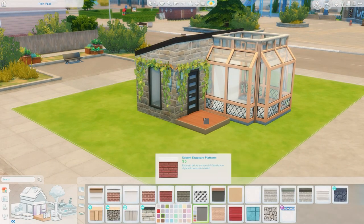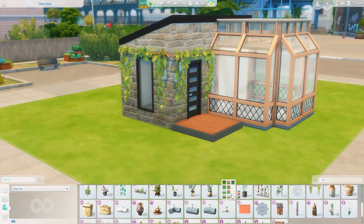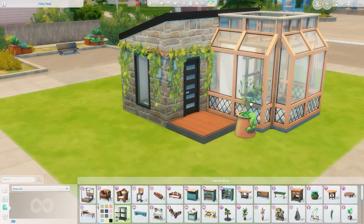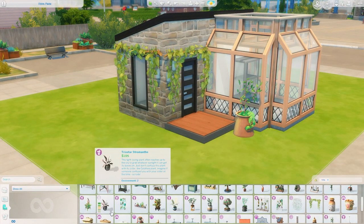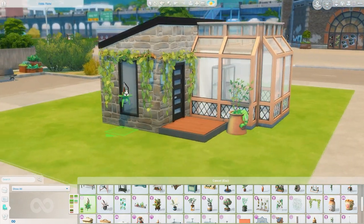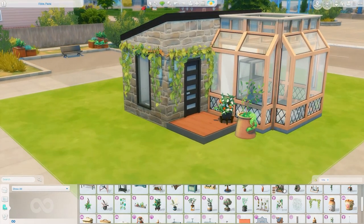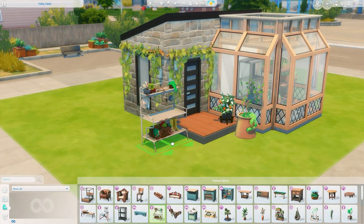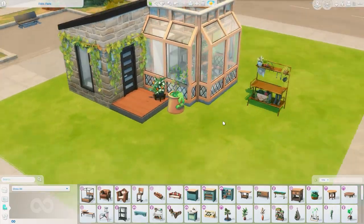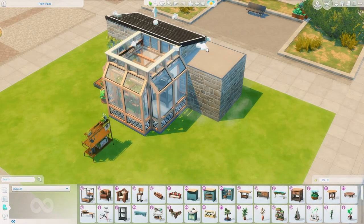I changed the exterior colors and wallpapers quite a few times. I put some glass floor panels from Island Living over the top of the greenhouse space. Here I'm starting to grab items from the kit that I knew I wanted to use and just throwing them around, figuring out where everything goes throughout the course of this video. I also thought about using that shelf of plants from the Industrial Loft kit — it's a really nice item but very specific and a harder one to use in a lot of builds.